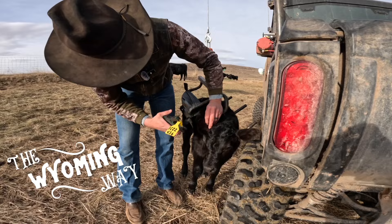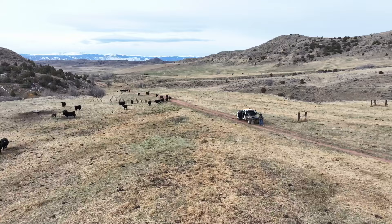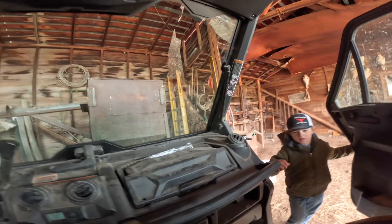Calving season is in full swing here on the ranch, and today I wanted to take you along and show you how I tag and weigh newborn calves. I just want to take one quick second and thank each and every one of you for your support of this channel. In the last few months since I started this back in November, I had no idea that in just a few months we'd be sitting at 10,000 subscribers. I appreciate all the comments, the support, and the love. It's been really fun and I hope to keep this going into 2024. I'm excited to continue to share with you the Wyoming way, so thank you guys so much.